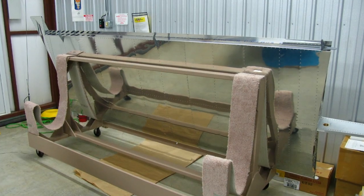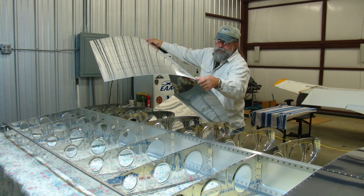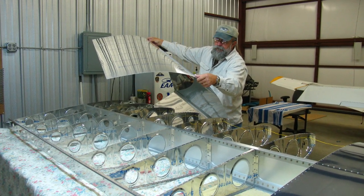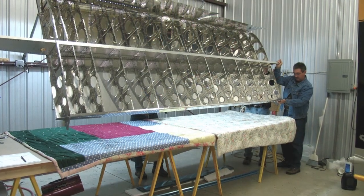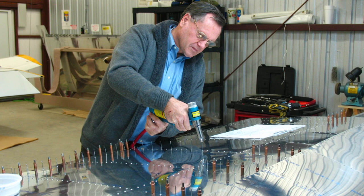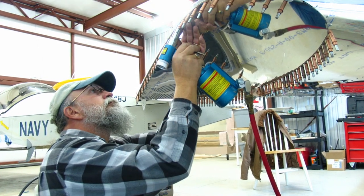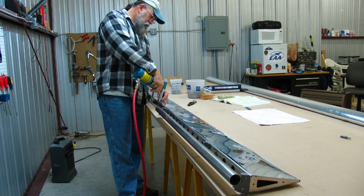We made a wing carrier to store the wings as we finished them, and had friends come over occasionally to help us flip the wings over to work on the other side. Ben's using a pneumatic rivet gun here, and I'm working on the wing tips. Here are the flaperons — working on those and finishing those up.